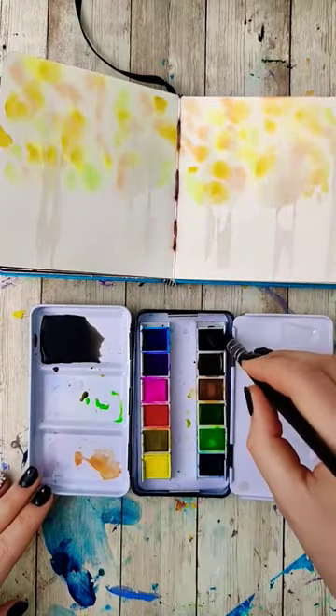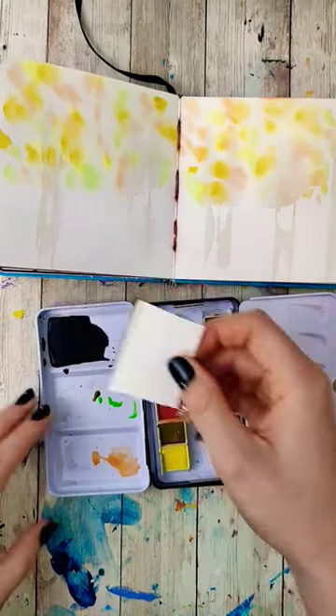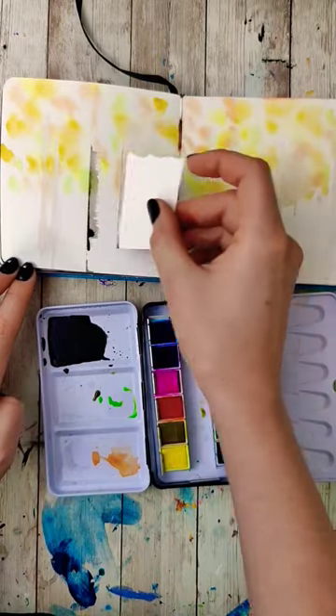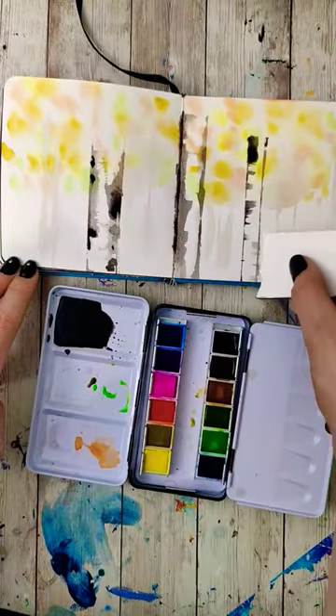We're doing another layer that's more defined and more saturated. For this one I'm going to start with the trunks. Darken that gray color until it's almost black. Again, tapping to get the edges of the aspen and pulling some of that in. You can also drop in a little extra pigment. Then dry that.